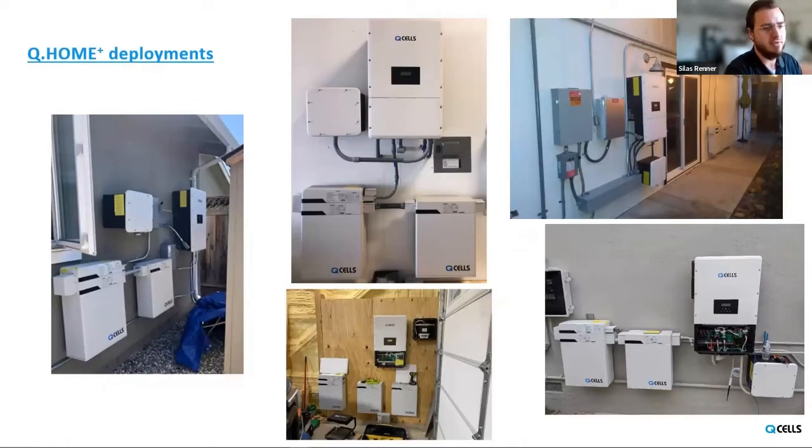Here are some examples of different Q-Home deployments. One of the things this shows nicely is the modularity of the system and the flexibility of where it can be installed. In the image on the top right-hand side, the batteries are on the other side of the door from the Q-Home inverter — if you just had one single unit you wouldn't have that luxury. The modularity of the Q-Home system is a good feature of the product.